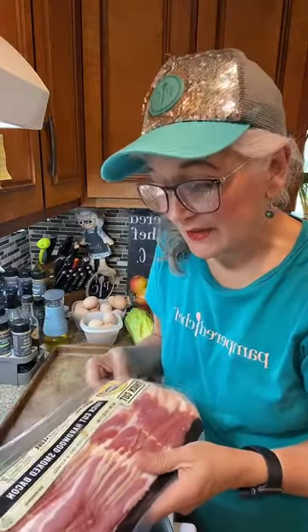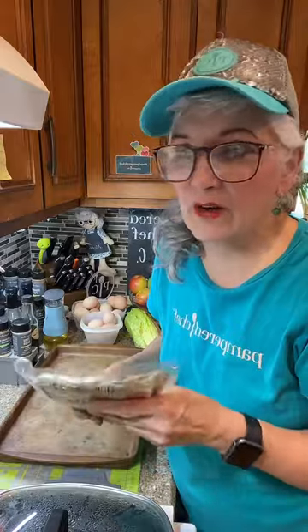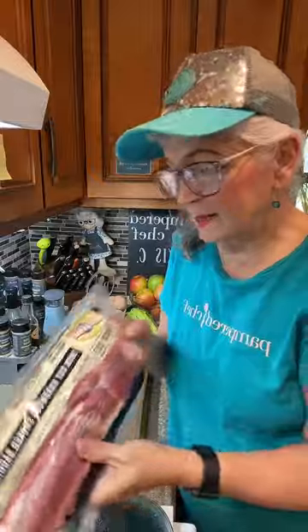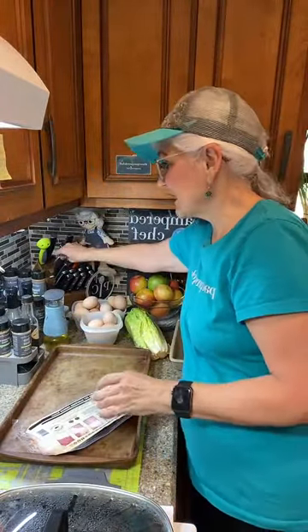We got this bacon buy one get one free at Publix this week, so it wasn't an arm and a leg. It was expensive but still more affordable than buying at full price — what, nine dollars for a pack of bacon these days? This is thick cut hardwood smoked bacon by Hatfield, and we're going to cut it up with some scissors.